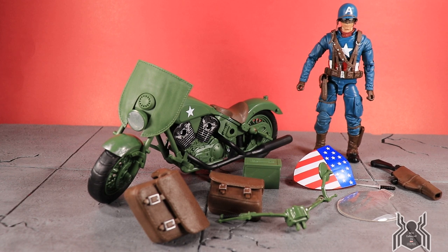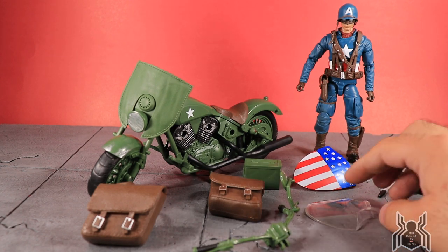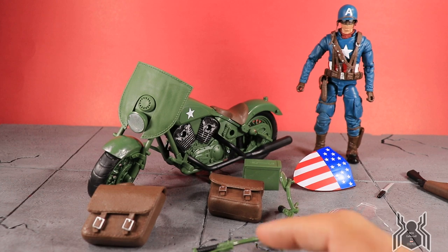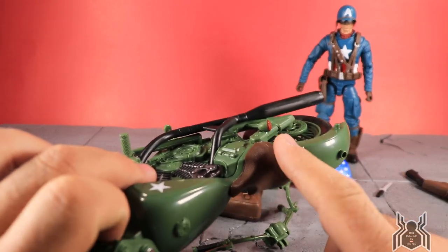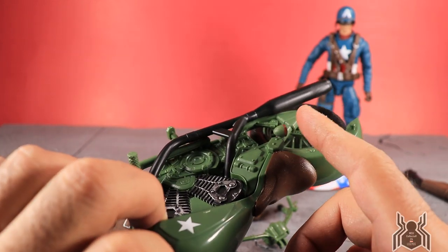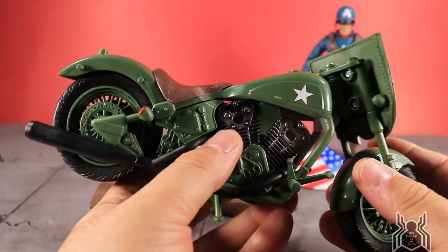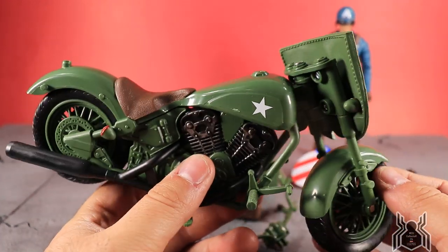Here is the Captain America and motorcycle out of the package. This really should have come with a disclaimer of 'some assembly required' because there are a lot of different pieces — you've got to put on the handlebars, saddlebags, ammo pack, windshield, and gun holster. Also be careful of the tail lights: one was floating around in my package and broke off. It's glued on there, so I just glued it right back on. The motorcycle can knock things loose if anything hits it in the package.